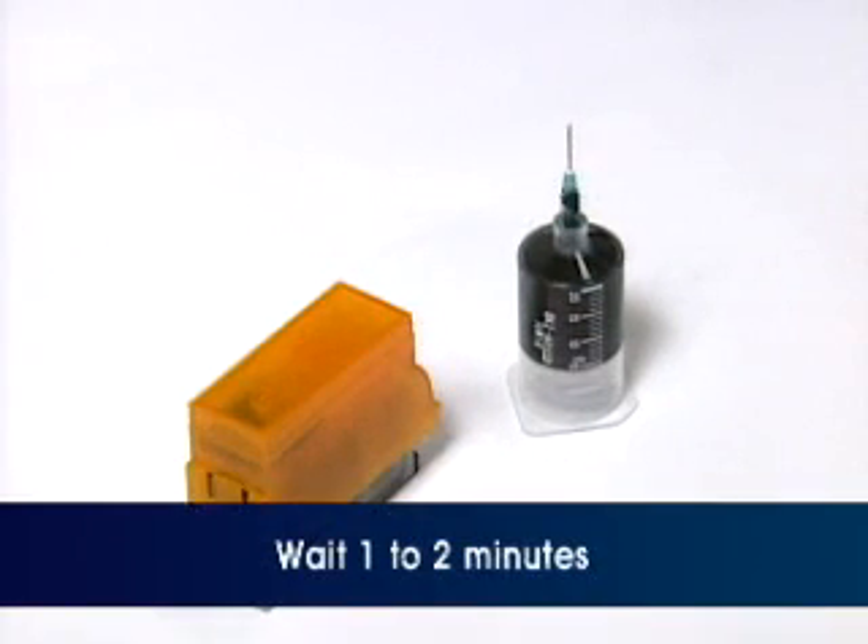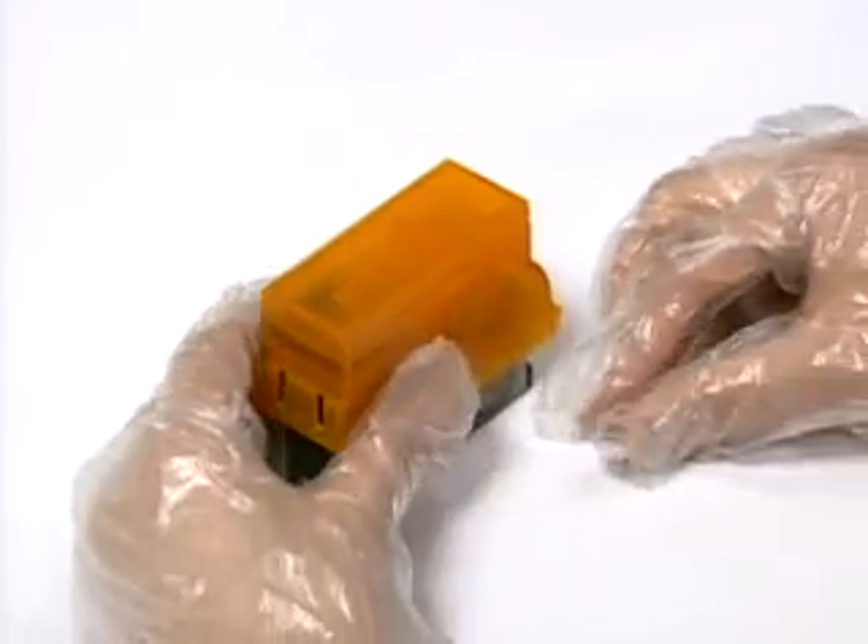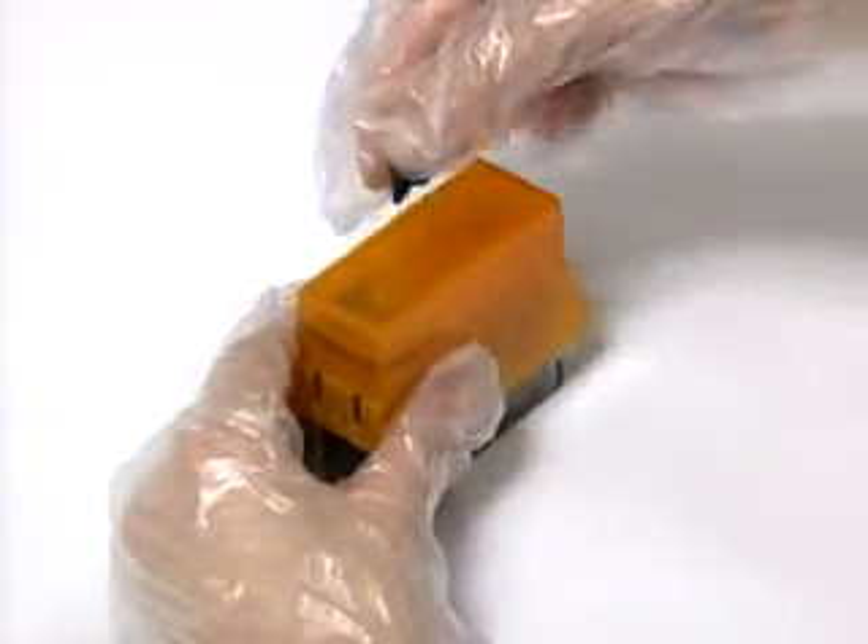Wait 1 to 2 minutes until the ink is completely absorbed into the sponge inside the cartridge. Then close the hole again with the supplied rubber plug.